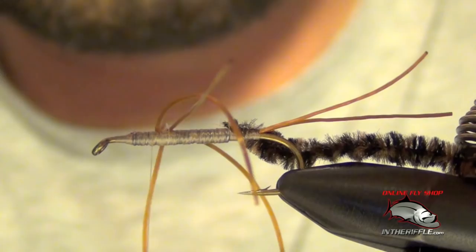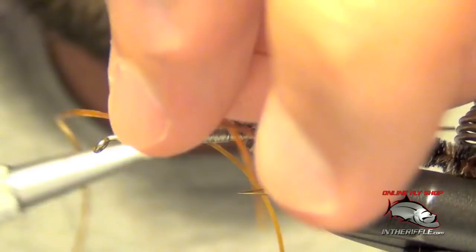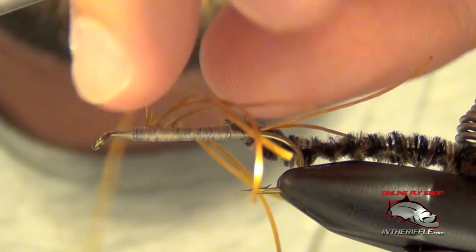There we go. Take my thread forward and do the same exact thing for the third set. The last set is always the more difficult one.